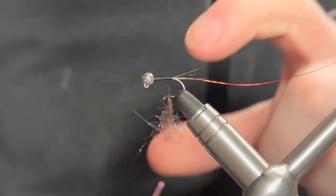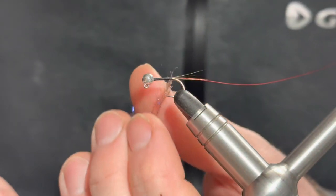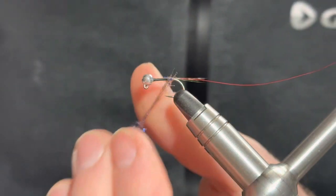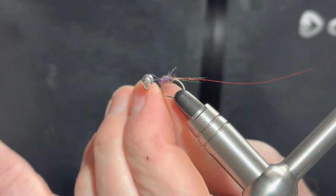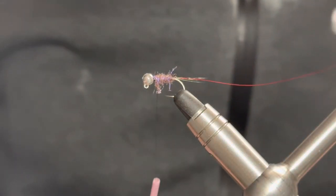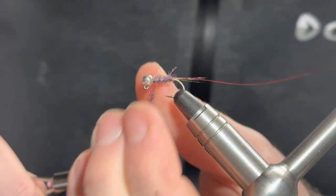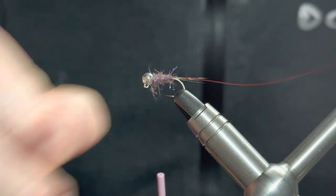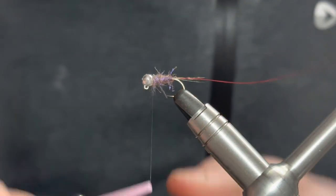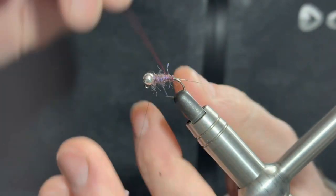Don't worry too much about creating a nice long dubbing noodle because you won't need it. Get that first bit caught in, get it going with a couple of turns, and then once those fibers are caught in it makes it much easier to pull some of those fibers down and rearwards to help create that gentle tapered body. Remember, less is more - we can always add a little bit more as we need it. It is quite a buggy fly, so if you've got a few wayward fibers it's not too much of a worry.